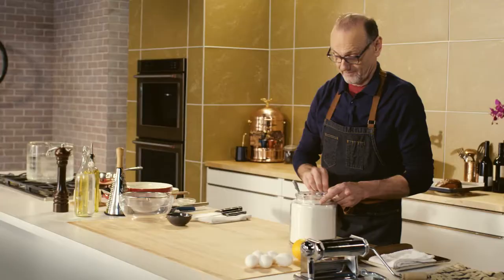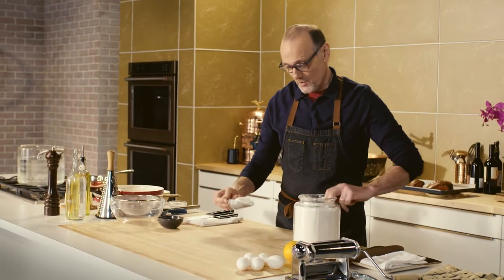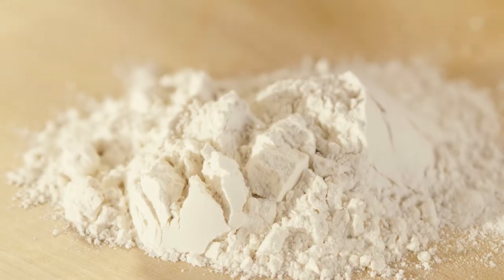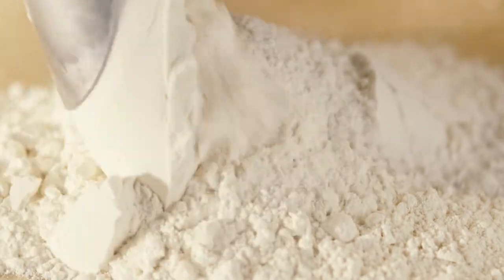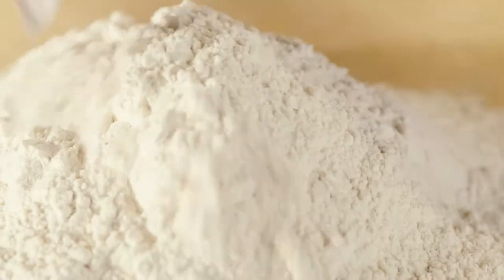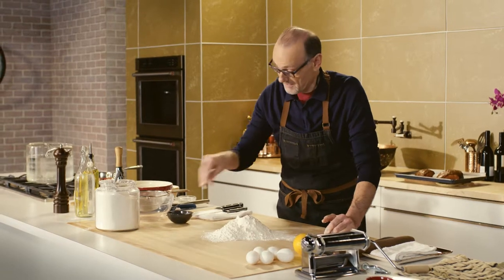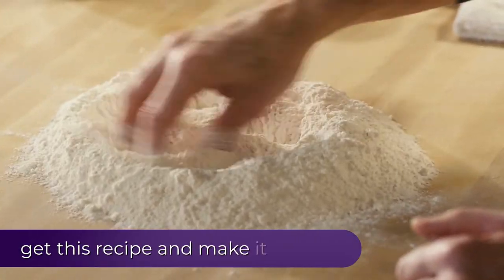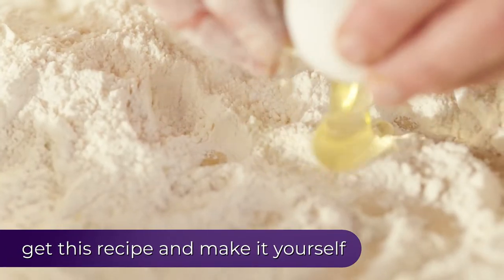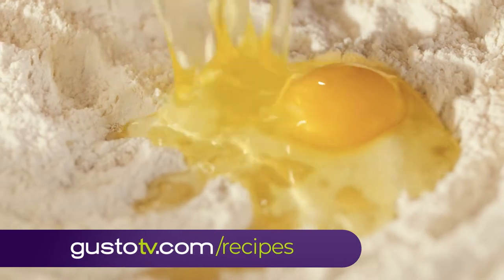Tortelli di Zucca is a lovely soft chewy pasta filled with sweet roasted pumpkin, and it's a delicious primo from Lombardia. The first step is making a quick batch of pasta dough.